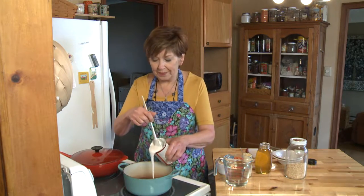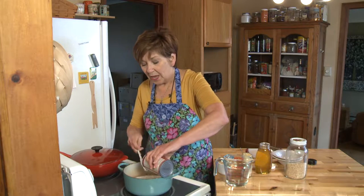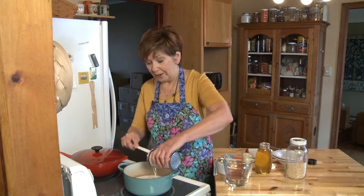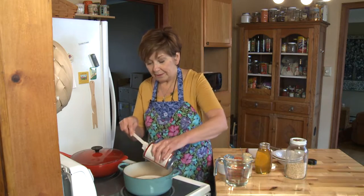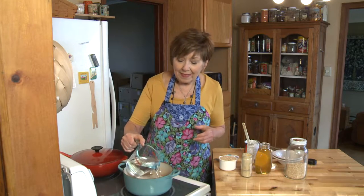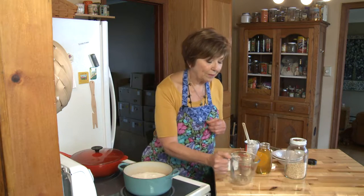I'm going to put that into my pot and add two cups of water and mix it up a little bit. The thing about using coconut milk is not only does it add a little bit of sweetness to the oatmeal, but it makes it so creamy.